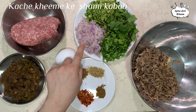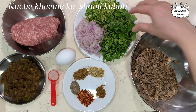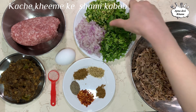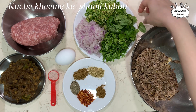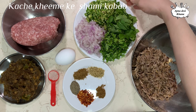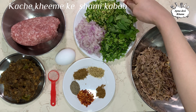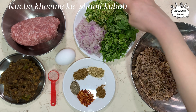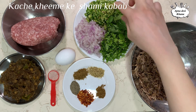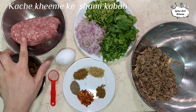I have chopped 1 medium onion, about 3-4 tbsp. I have also chopped ginger and garlic. I have chopped 3 tbsp of coriander as well as 1 tbsp of mint. I have chopped all these things together and it is ready. I will add this to the mixture so it will get better.